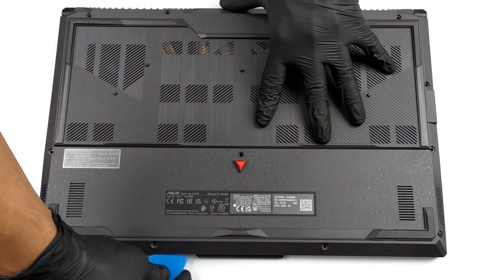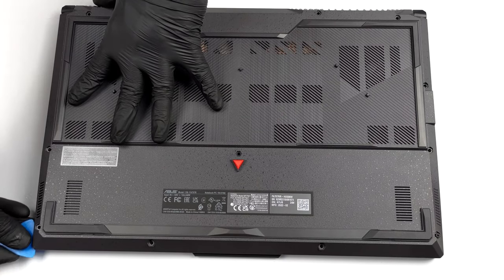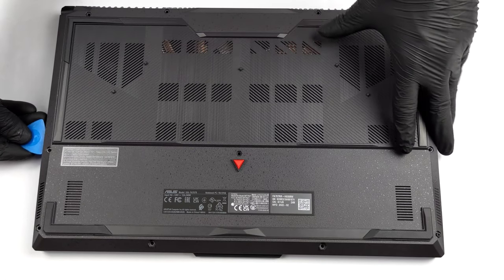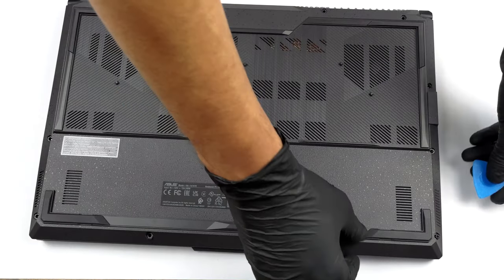To access the internals, you need to undo 12 Phillips head screws. One of them lifts the bottom plate, which produces a gap where you can start the prying process.